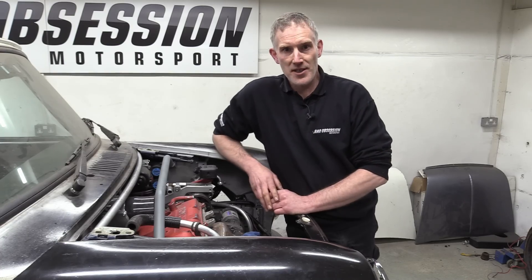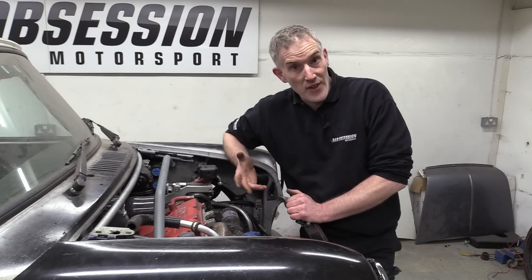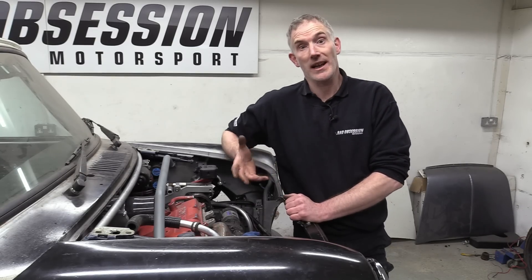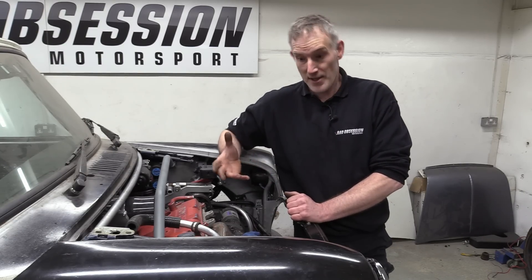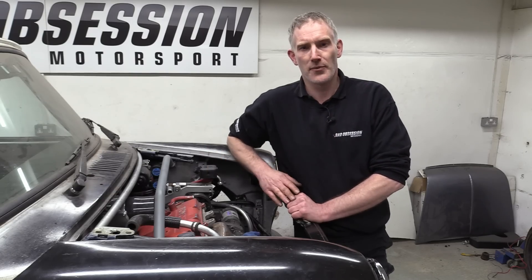We can't. There is no room underneath the car anywhere to fit something the size of a turbo, let alone all of the pipework that would be associated with it. We did consider lots of different ideas, but it turns out the only actual space we have left for a turbo is where it would be conventionally, even though that's led us to a less than conventional manifold.